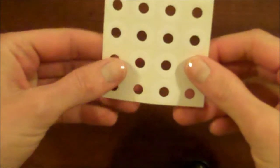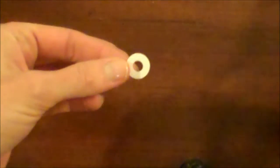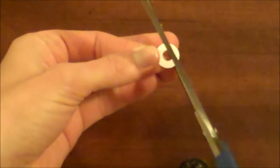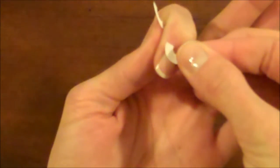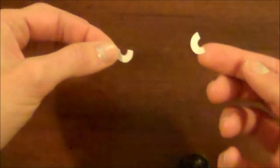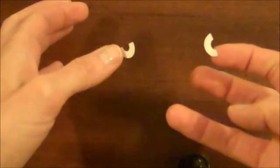The first thing you're going to need to do is take these reinforcement stickers and cut them in half. This will help so it lays flat on the nail without rippling on the sides. You want to make ten of these for each of your fingernails.